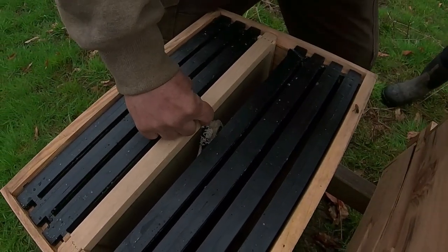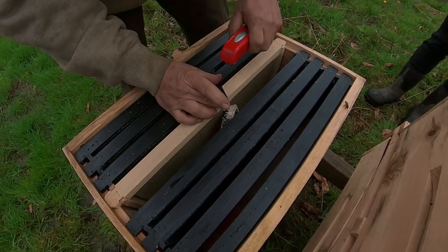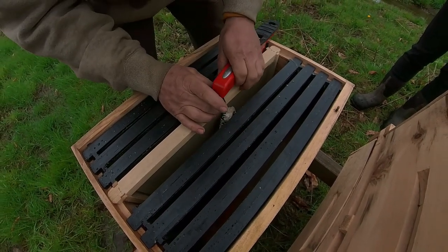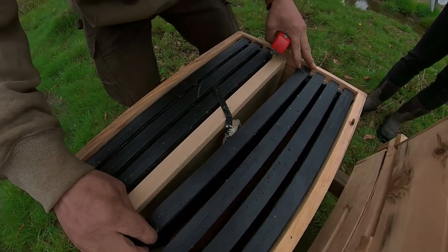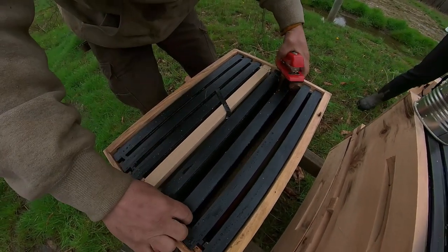They don't kill her — it's because they're not used to her. All these bees may have come from different hives. That's right, so they don't want them to attack her. We stick a couple staples in there and then tighten it up and just slide our frames together.